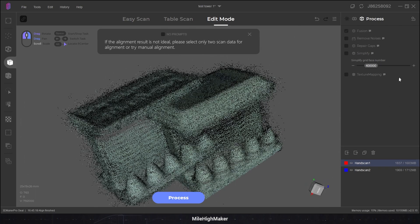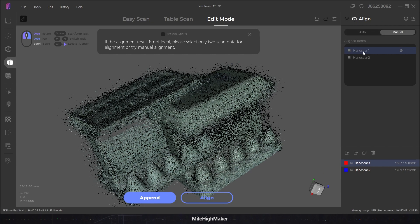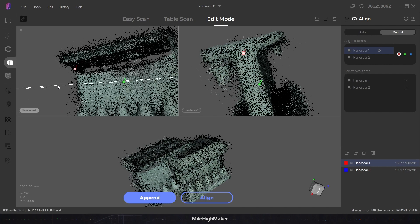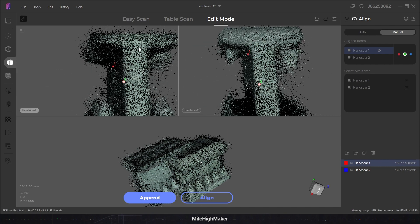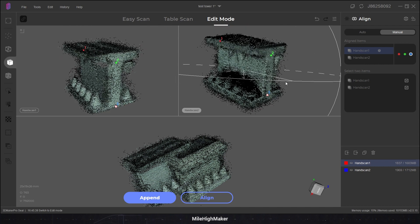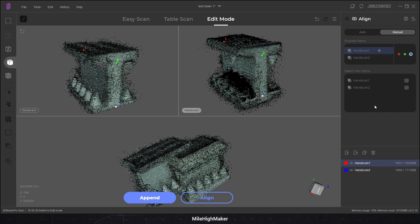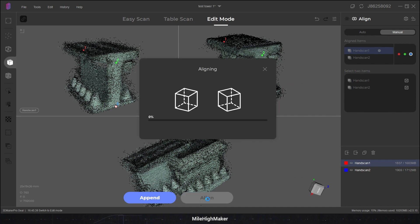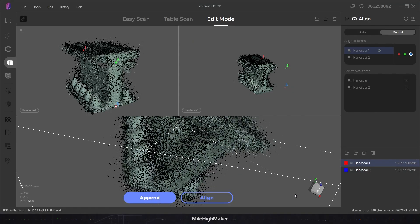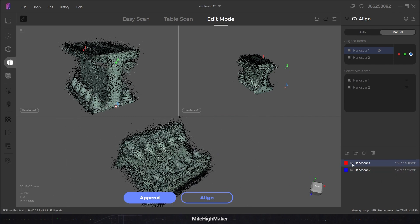We're going in, boys. We'll just say one's here and one's here. And we'll say two's here and two's here. And three is here and three is here. I think those are points that will have to do. We're going to pin everything to scan one, so scan two should align to one. Let's do it. And more waiting. It's done. I think that actually might have done it — they look relatively well aligned. Good job, me.